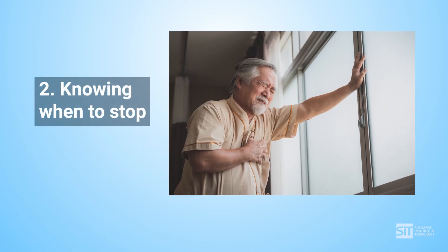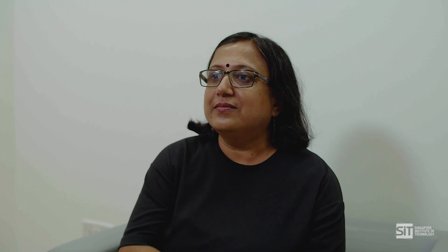Second tip: knowing when to stop. Stop the exercise if you feel unwell. This can include feeling pain, dizziness or unsteadiness, shortness of breath, or palpitation.